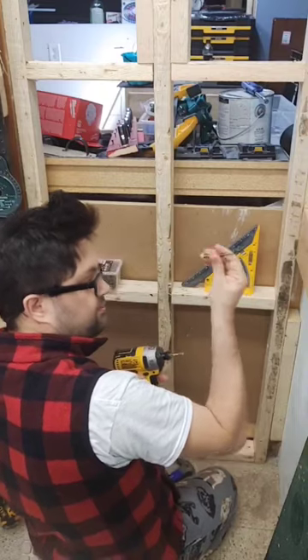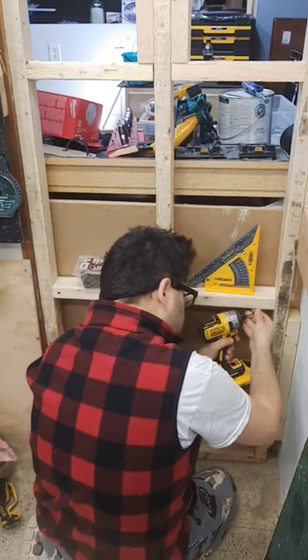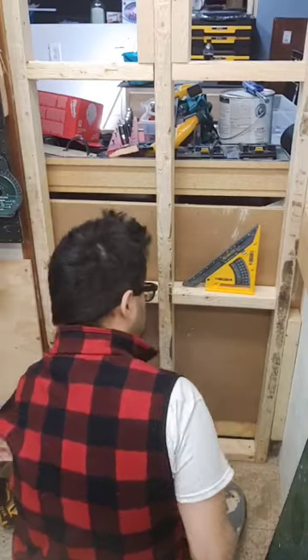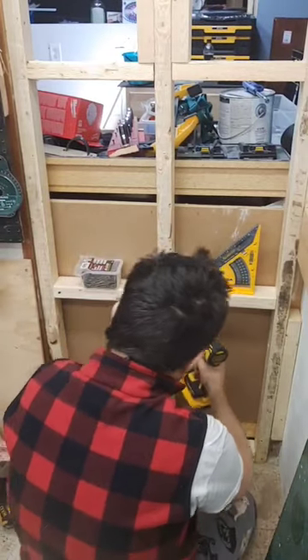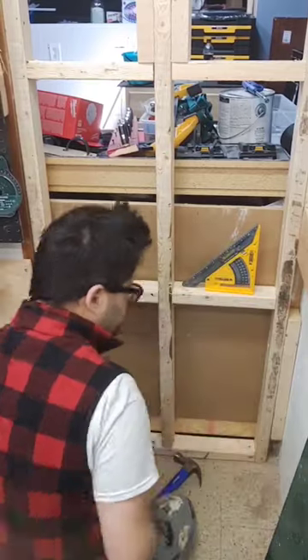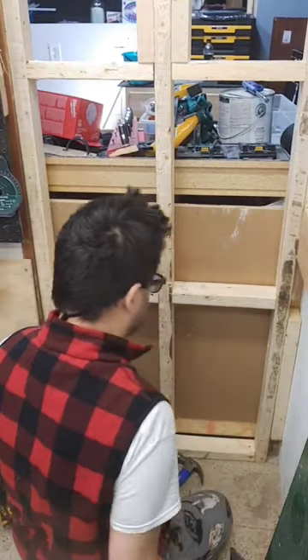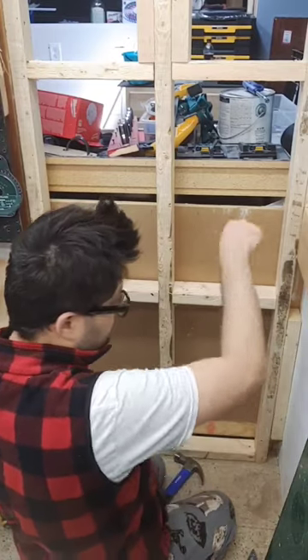Then I'll do one on this side as well, so that when I do that it won't go over there either. Then simply start toenailing in with your actual screws and you'll see that it won't move down.